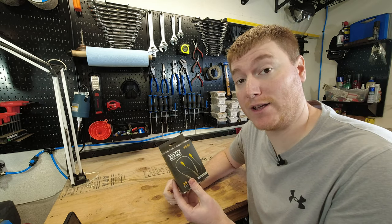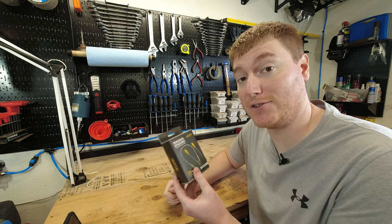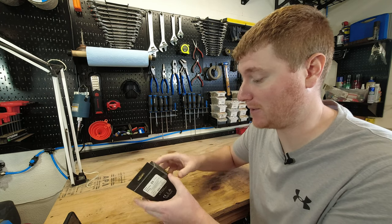Just to let you guys know, I've already been testing these out for approximately seven months now, so I just put everything back in so you guys can see what comes with the box.